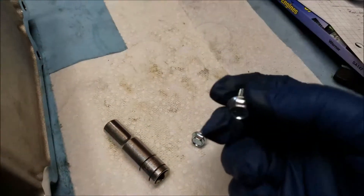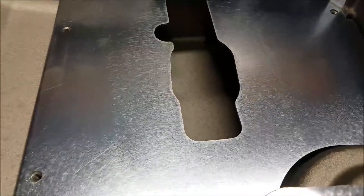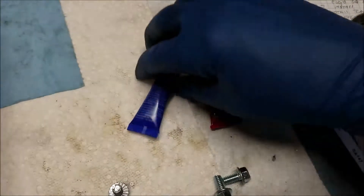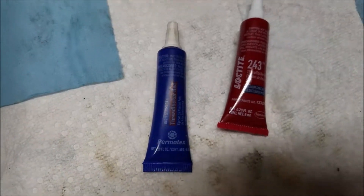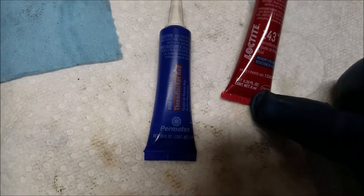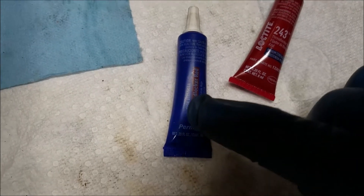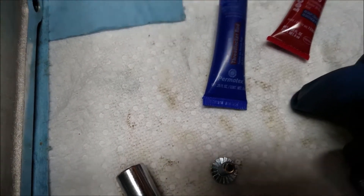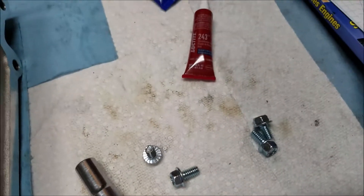We're going to put the windage tray in the oil pan and tighten everything down. There are four 10mm bolts and there's only one way the windage tray can go in, so you can't screw that up. I have some Loctite — make sure you read the labels carefully. Blue Loctite comes in a red tube with blue highlighting, and red Loctite comes in a blue container highlighted in red. It's kind of backwards but I'm using the blue Loctite on these bolts.